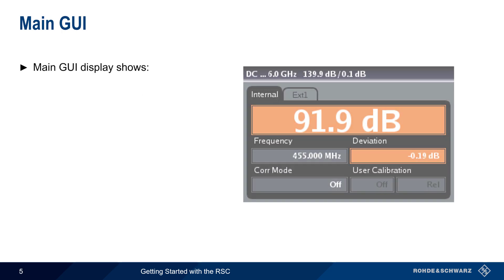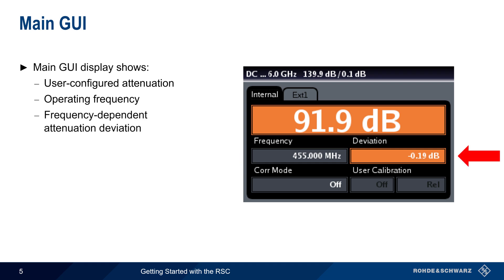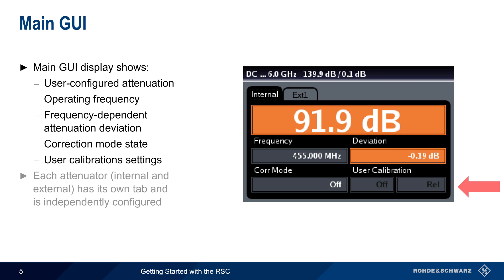The main GUI of the RSC displays the operating parameters. The most important of these is the user-specified attenuation in dB. The frequency of operation should also be specified, since the effect of attenuation will deviate slightly from the defined attenuation by a frequency-dependent amount. This frequency dependency can, however, be corrected by enabling correction mode and/or through the use of user calibration. Note too that each attenuator controlled by the RSC — internal or external — has its own tab at the top of the screen, by which it's independently configured.